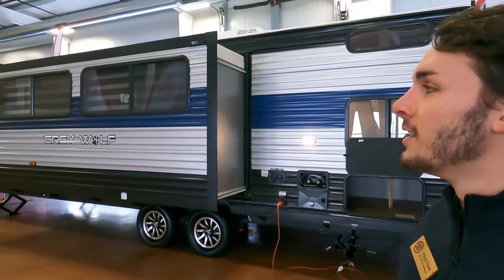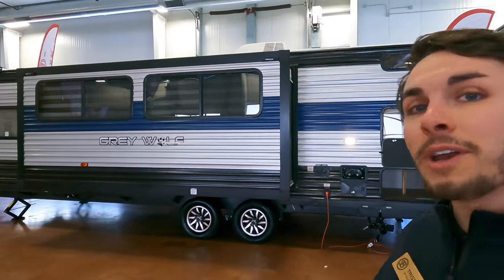Hello and welcome to Bullion RV. My name is Tristan and today I'm going to be showing you guys quite a functional travel trailer we have here at Bullion RV. Right behind me is the 2022 Forest River Cherokee Grey Wolf 26DBH.